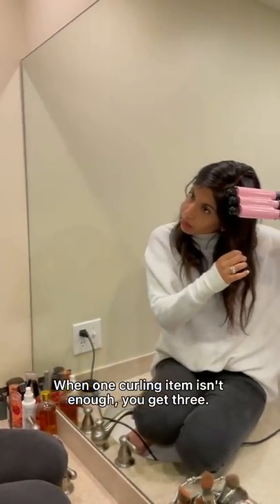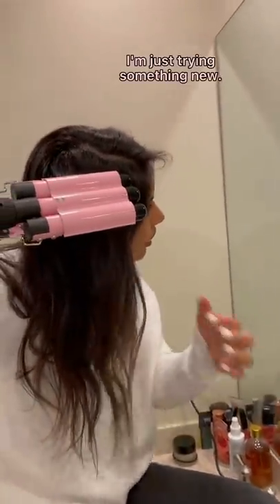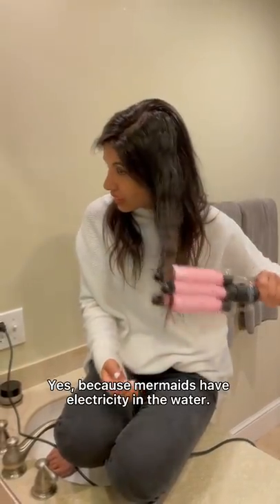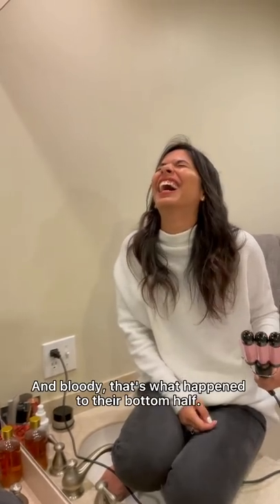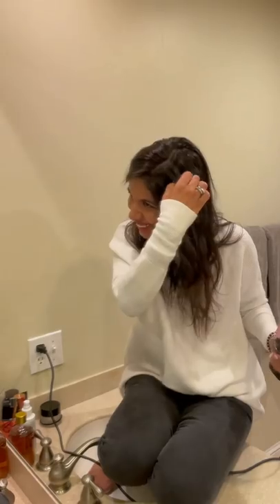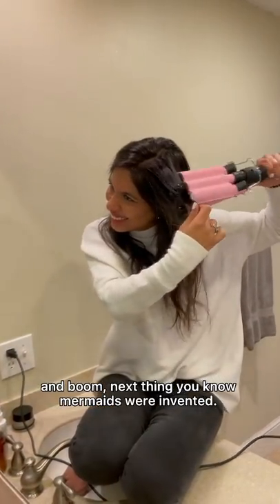When one curling item isn't enough, you get three — no reason I can think of why you would use this. I'm just trying something new. It's a mermaid curler! Yes, because mermaids have electricity in the water, so they plug this in — and that's what happened to the bottom half. Just a girl trying to curl her hair in the water, and boom, next thing you know, mermaids were invented.